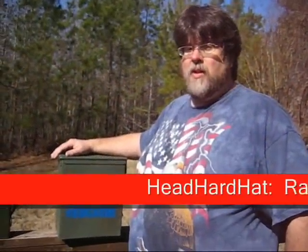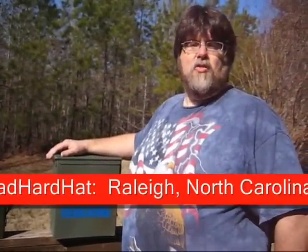Hello and welcome to Geo Snippets. I'm Head Hard Hat. In the next few minutes we'd like to show you some interesting tidbits and facts about the game, the sport, yes the obsession, known as geocaching. In today's episode we're going to teach you about everybody's favorite regular size container for geocaching, the ammo box.